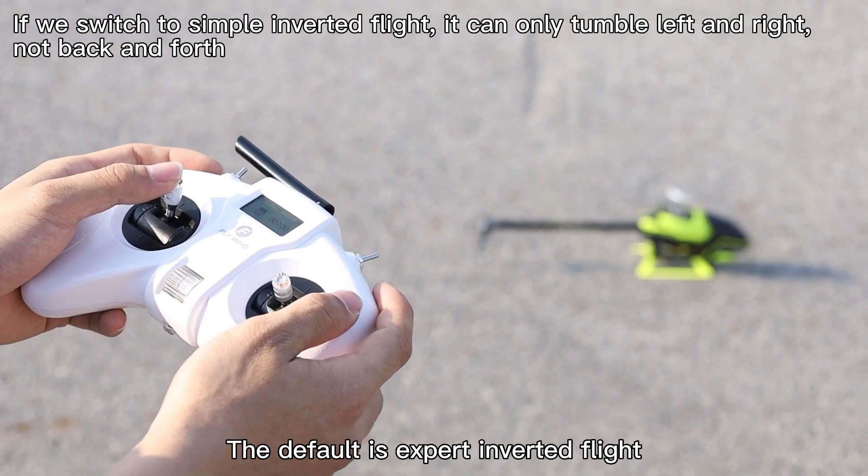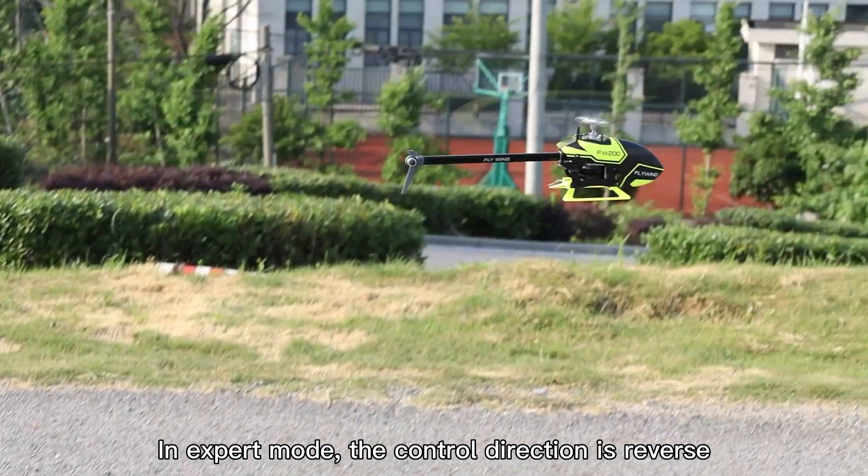The default is expert inverted flight. In expert mode, the control direction is reversed.